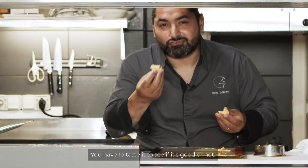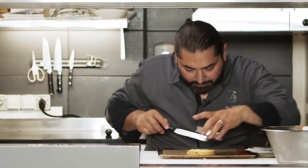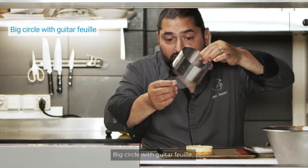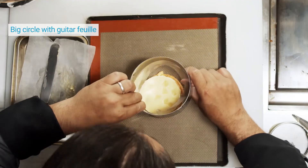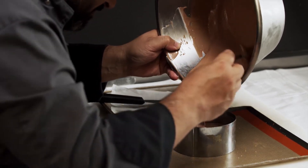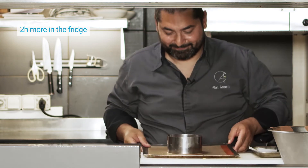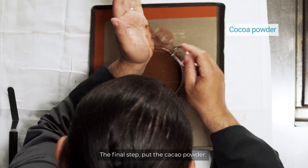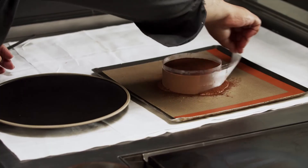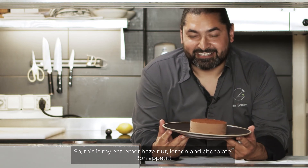You have to taste it to see if it's good or not. It's good. Now the biscuit is ready — hazelnut biscuit, lemon cream, ready also. Big circle with acetate sheet. And the third, the last step, is the mousse au chocolat. My entremet is ready now, but it needs two more hours in the fridge. The final step: put the cacao powder. So this is my entremet — hazelnut, lemon and chocolate. Bon appétit!